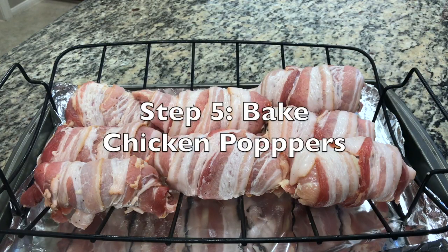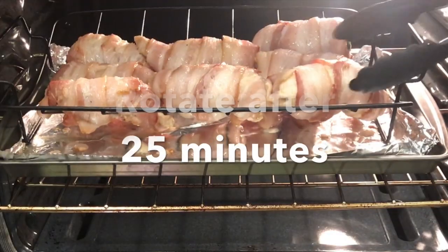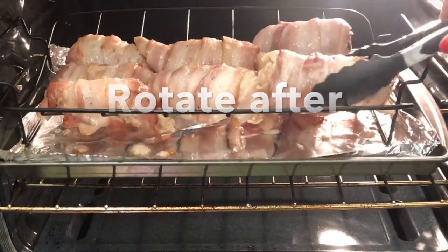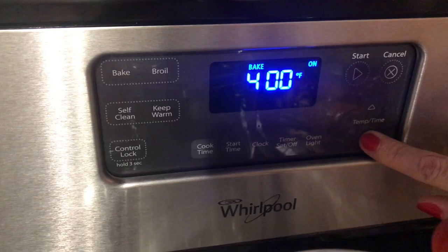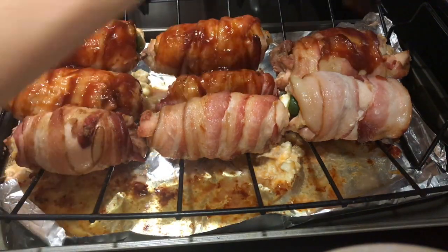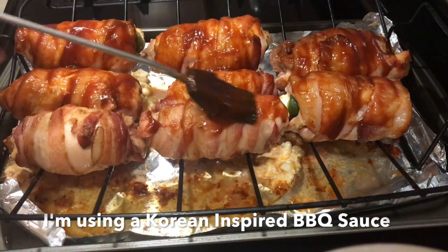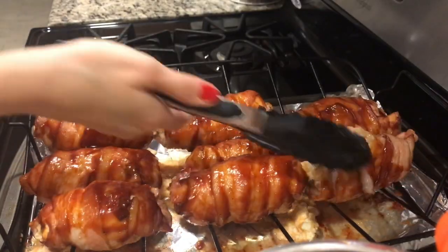Place on your baking rack and continue. Place these in the oven on the middle rack of your preheated 400-degree oven. Rotate your chicken poppers halfway through the cooking process. After 25 minutes, remove them from the oven, reduce your oven heat to 375, and coat them in barbecue sauce — you can use any barbecue sauce you like.